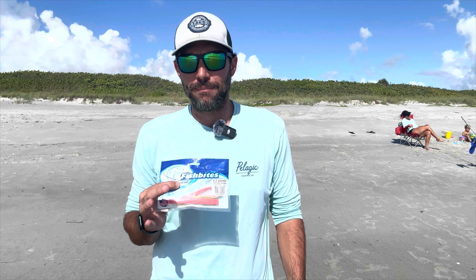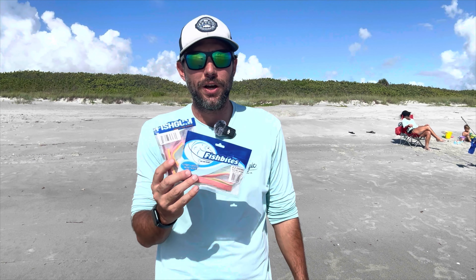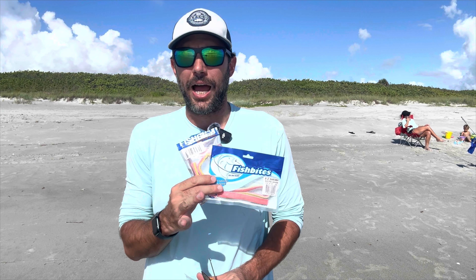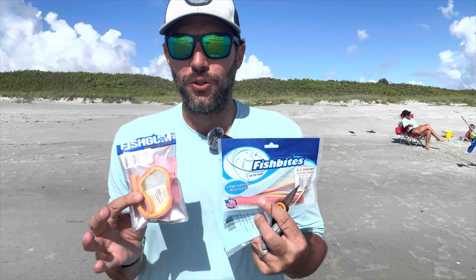When it comes to bait, I find my simplest solution is going to be one of either Fish Bites or Fish Gum. I do have another video that I'm going to be posting comparing and contrasting these two types of baits, so be sure to look out for that video where maybe I land on a winner between these two particular baits.